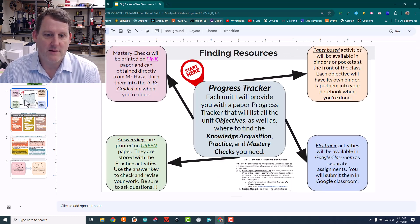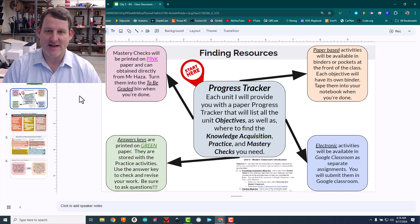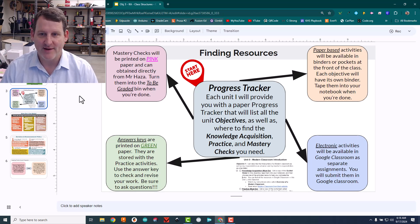Finding resources in the classroom has been an issue, honestly. There are a lot of little pieces of paper all over the place for each objective, and I think the kids are still very used to coming into class, being told exactly what to do, and then just doing it or not. So finding places for stuff is hard, but what I did is I created a progress tracker for them.